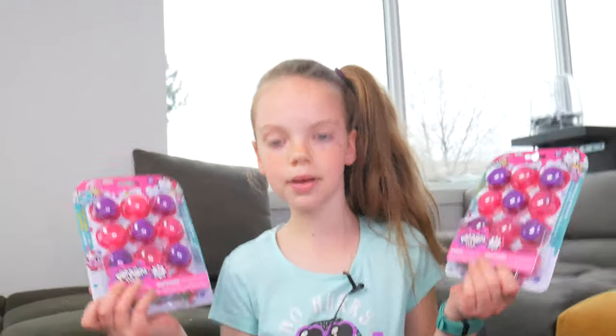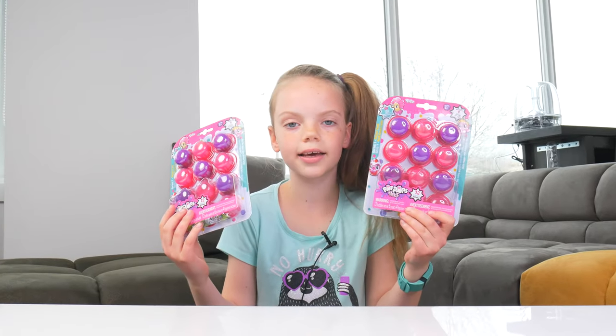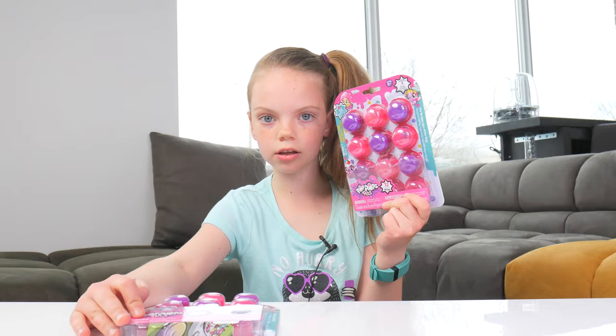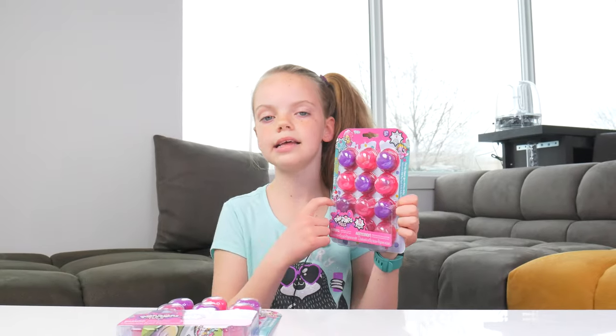Pop-pop pets! They're really tiny. They're not really a pet, I guess, because they're really tiny. But they're really cute toys to play with at home. You can pop them and slime bursts out. And a little pet is inside.